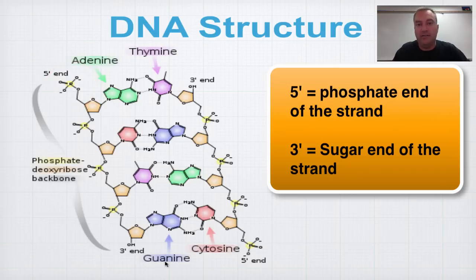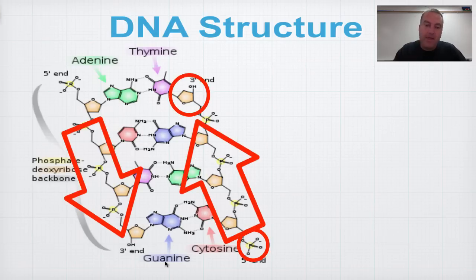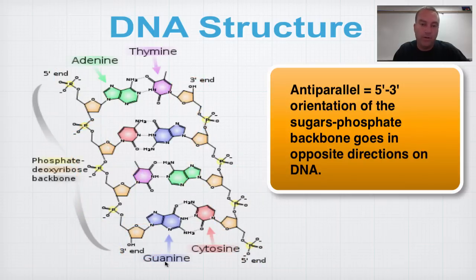On the right side of the DNA molecule, the sugar phosphate backbone runs in the opposite direction. At the top you have the three prime end, and at the bottom you have the five prime end. This is an anti-parallel structure — it goes five prime to three prime in one direction, and five prime to three prime in the other direction. This five prime to three prime directionality is important and will come into play in the next unit when you learn about replication.